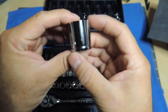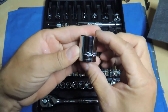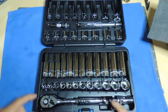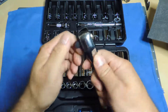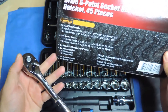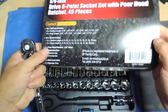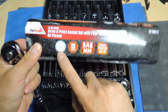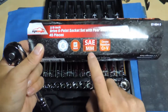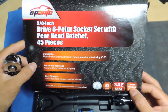Chrome vanadium — 19 millimeter — it actually doesn't look too bad, looks pretty nice so far. The ratchet — it's a 45-piece, six-point for everything, 3/8" drive, SAE and metric. And I thought I saw the ratchet was a 72-tooth.